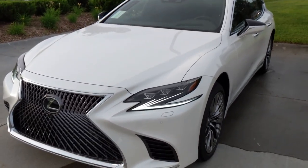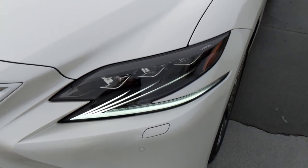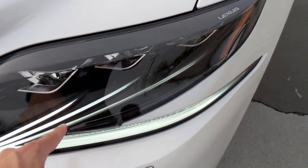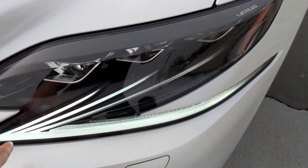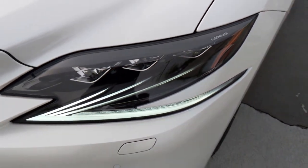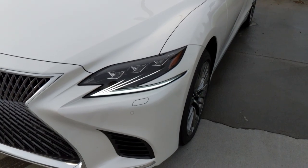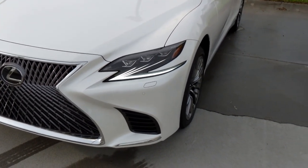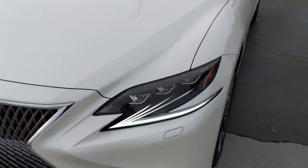The running lamps are incredible — I've never seen a day lamp with this sort of detail. They kind of look like eyelashes, but everything Lexus does is in the shape of L's. They're also in the shape of katanas — you can see the sharp edge at the tip. Lexus is really leaning into Japanese heritage and the artistry of the katana, one of the best blades ever made.